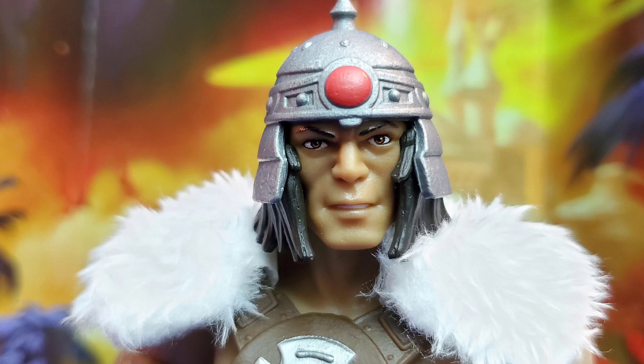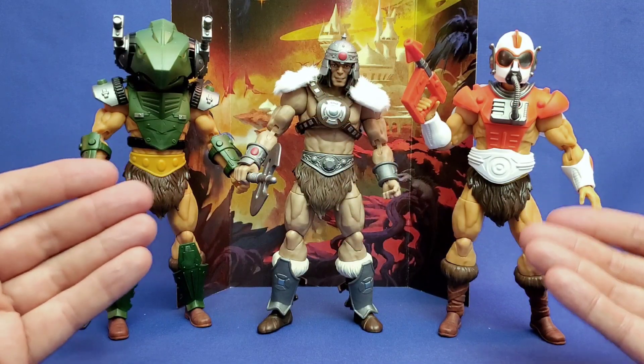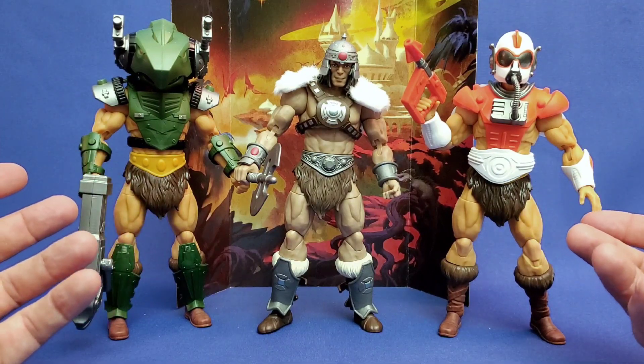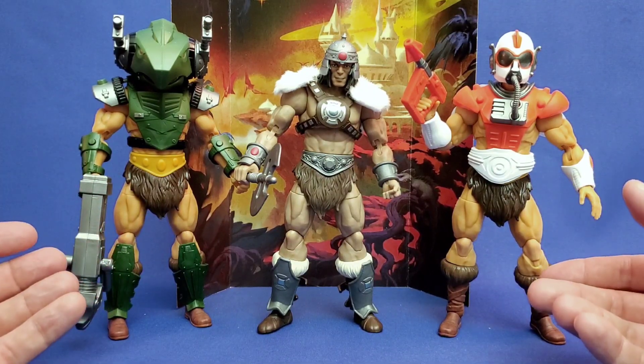I think they're really going to look good on anyone's shelf who appreciates Masterverse figures. Well, that's it. Hope you enjoyed this review, and we'll see you next time.